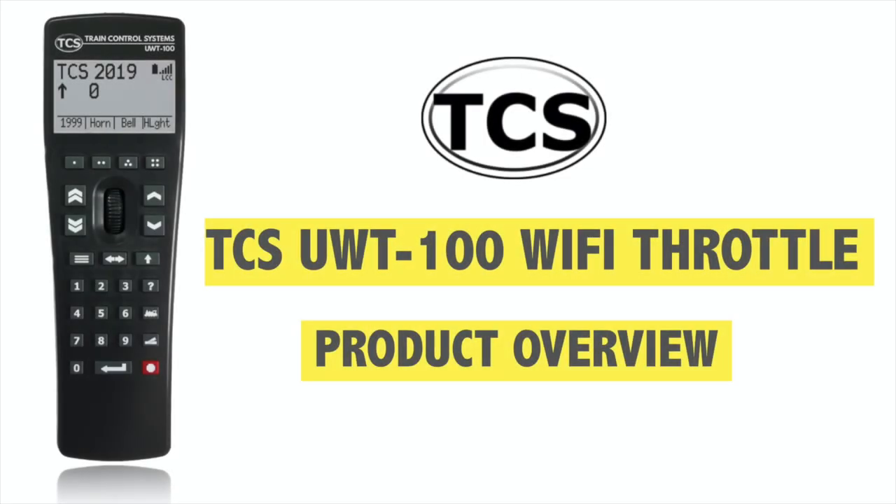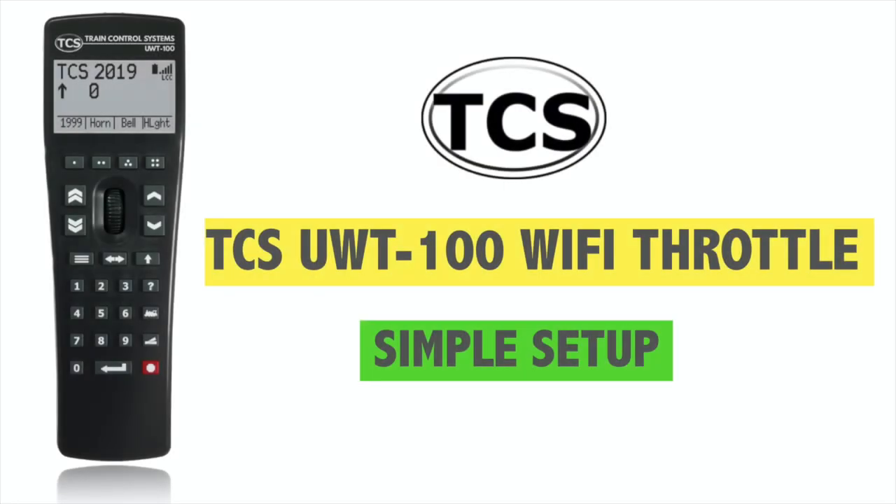So first questions first, what is it? Well, it is a universal Wi-Fi throttle, and universal being the key word here. This throttle will work with Wi-Fi equipped command stations from ESU, NCE, Digitrax, and many other manufacturers. We've been having a bit of a play and have been really impressed with the ease of setup and the intuitive layout of the menus and the buttons.